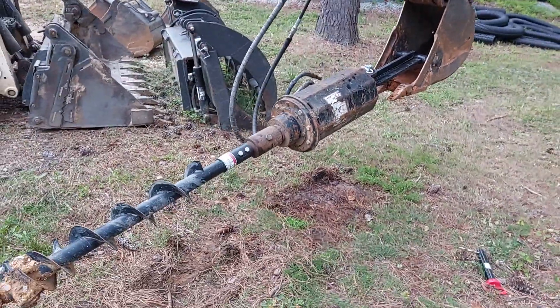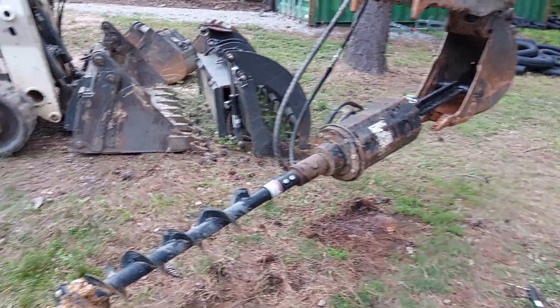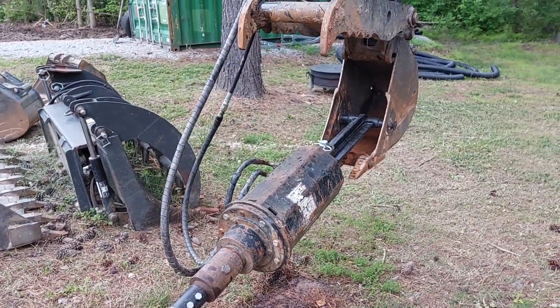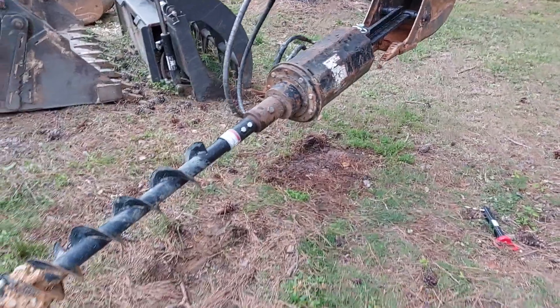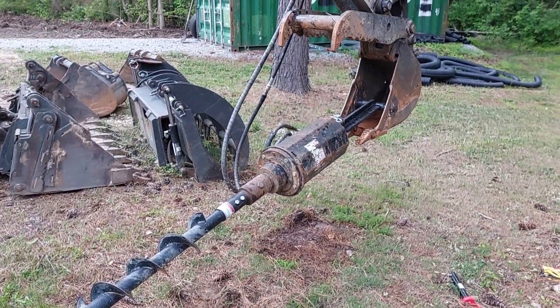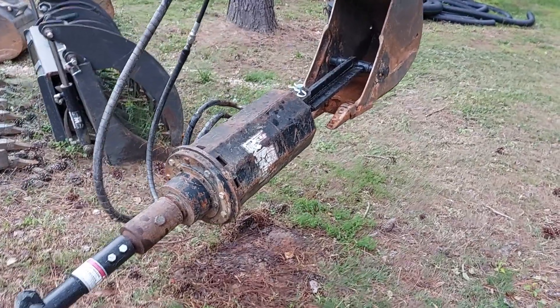Overall I'm really happy with this. Total investment including the extra hose was right around a thousand dollars — just under eleven hundred. To be able to start punching holes, it's a lot cheaper than a brand new setup, and at this point it's definitely a lot cheaper than buying new. Thanks for watching.